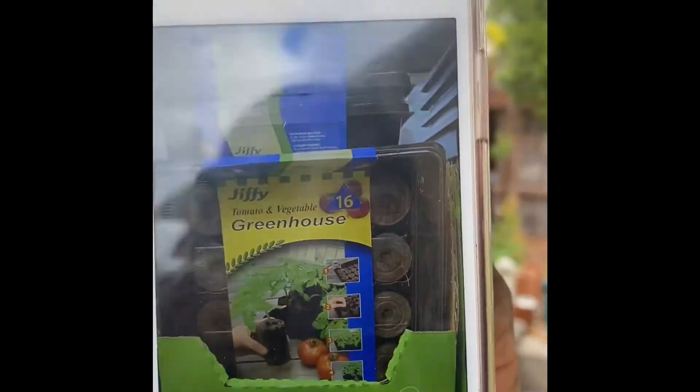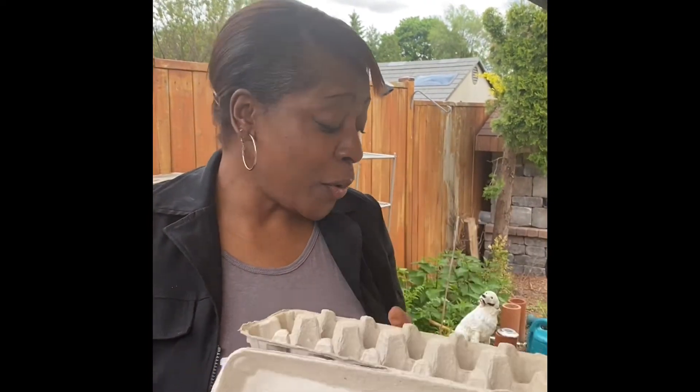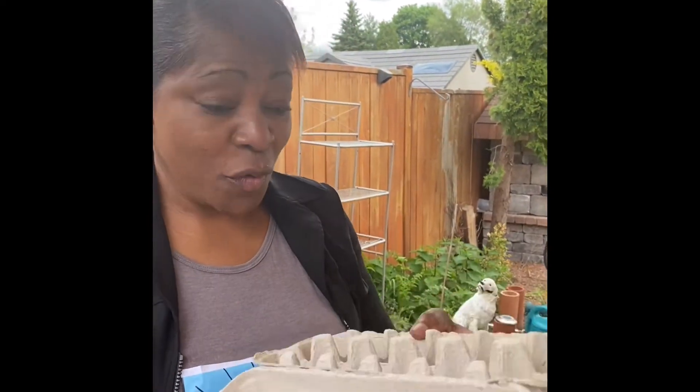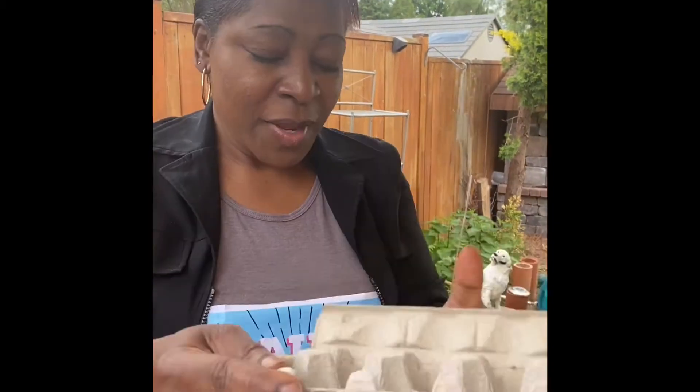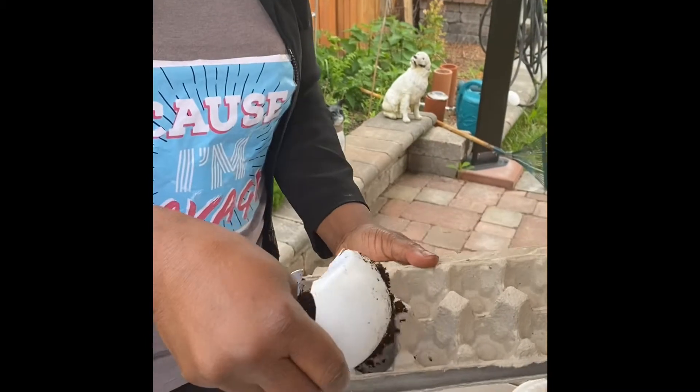We're gonna show you three garden DIY hacks — do not waste your money buying planters. Instead, use your empty egg carton that you already have at home. Take it, tear it apart, and then put your soil in.